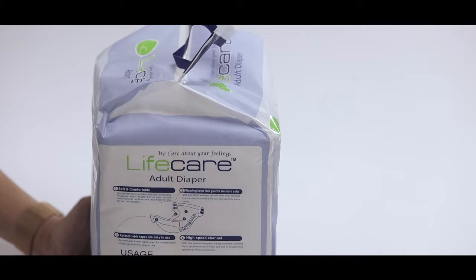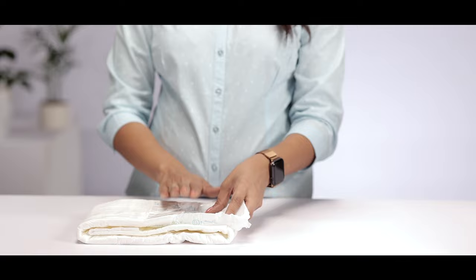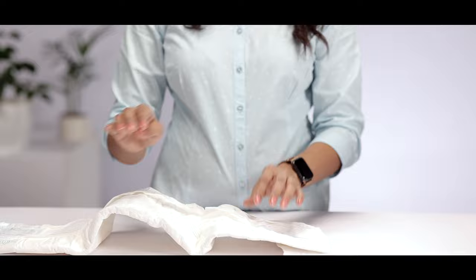Once you take the diaper out, pay attention to all the parts. This is the front tape where your side tapes should be attached. Open it and you will see the side tapes, which is the white tape with the slight blue indication at the end, and then you can also see the yellow line indicator which is the wet indicator.